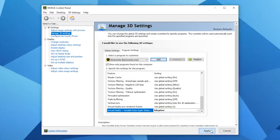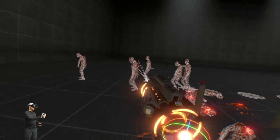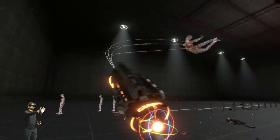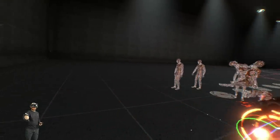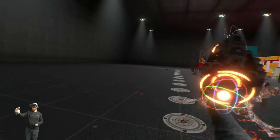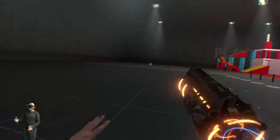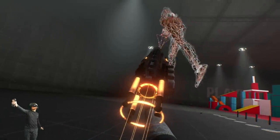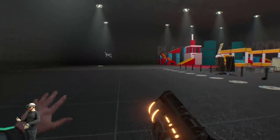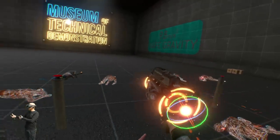Now for the fun part — testing it out in Boneworks on the Valve Index to see if VRSS lives up to its claims. My test PC is equipped with an RTX 2080 Ti, an i9-9900K processor and 64GB of RAM. I'm playing Boneworks on the Valve Index at 90Hz mode with VRSS both on and off to compare results. I found that VRSS is directly linked to MSAA anti-aliasing, so I cranked that up to 8x in the Boneworks graphical settings. I have to say I was actually underwhelmed, as it caused significant dips in framerate without really adding anything noticeable in the visual department.